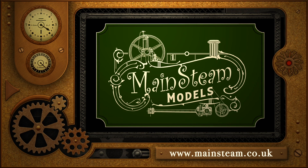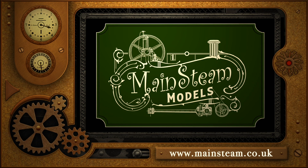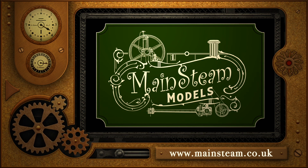Please take the time to visit my main steam models website. Click on the section that says 'video playlists' and you'll find it very easy to find other videos you may like to watch.